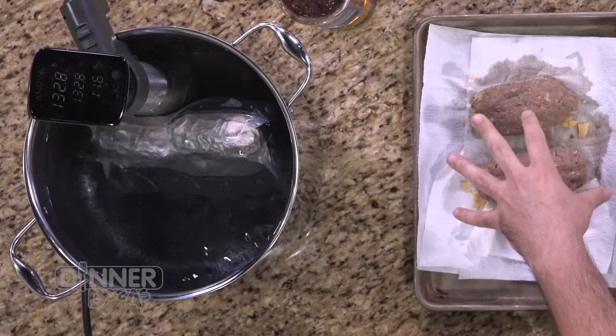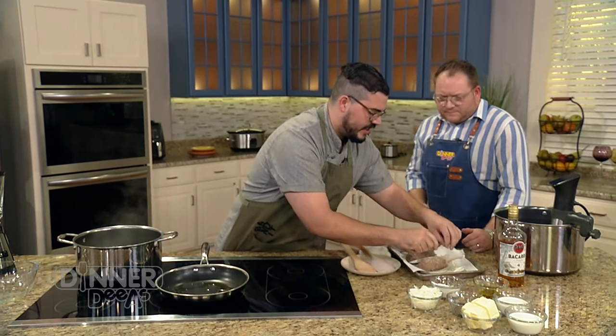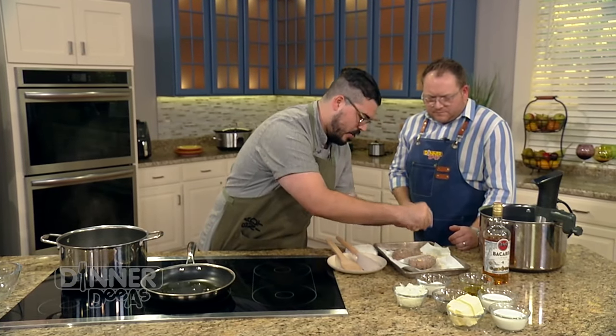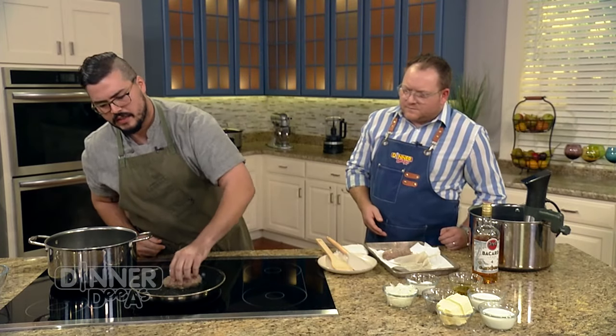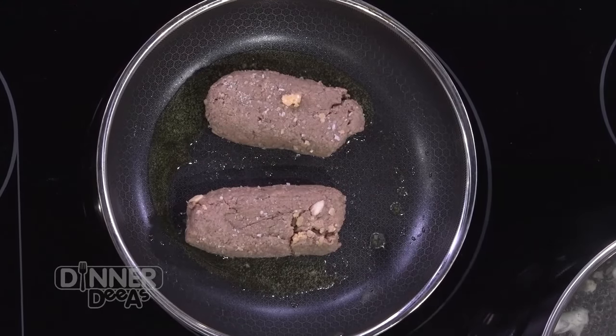So now that we have the meat going — about an hour in the sous-vide to lock in the juices — we have the finished product and we're going to go ahead and start searing it. We've got a hot pan going with a little bit of canola oil, something with a high smoke point. You've already gotten the cook, so you're just trying to get the color and that sear. You're not going to overcook it either, and you can see that caramelization happening.